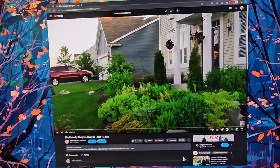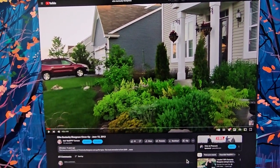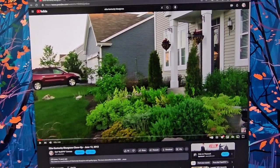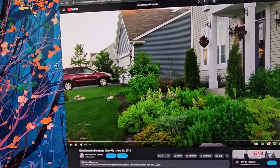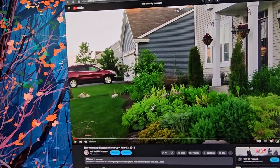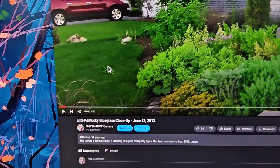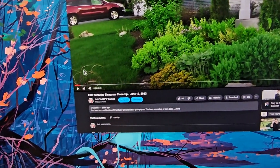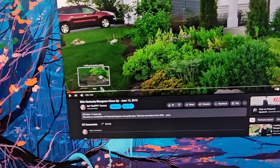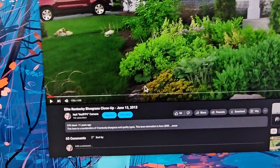Hey, what's up guys! Today is August 24th, a Saturday. I was reviewing one of my old videos of my lawn and I wanted to share how I got it to look like this. While watching it, I remembered I had a magic formula.